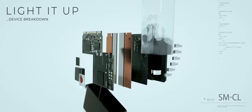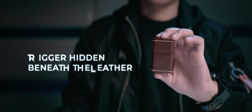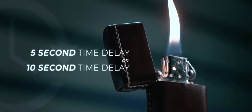The secret device hides into the Zippo style lighter and is wrapped with high quality leather. A clever secret button is built beneath the leather for you to trigger a 5-second time delay or 10-second time delayed ignition.